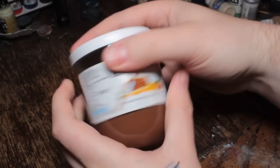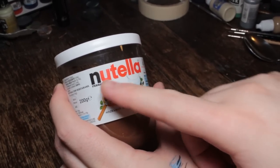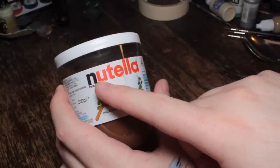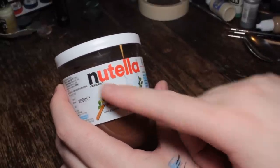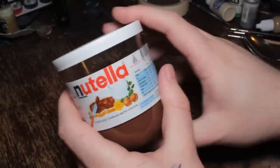So let's look at it — it's called Nutella. Nutella. It's hazelnut spread with cocoa. That's what it says.